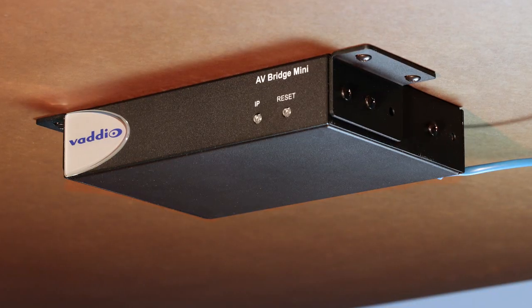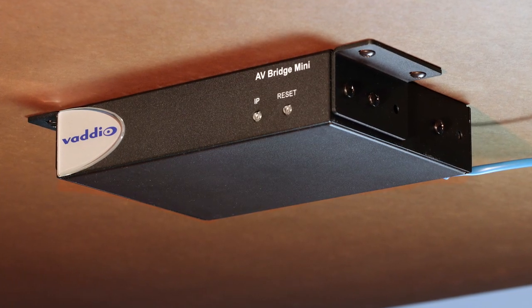The small size of the AV Bridge Mini means you can save rack space. It can even be mounted under the table to keep equipment closer together.